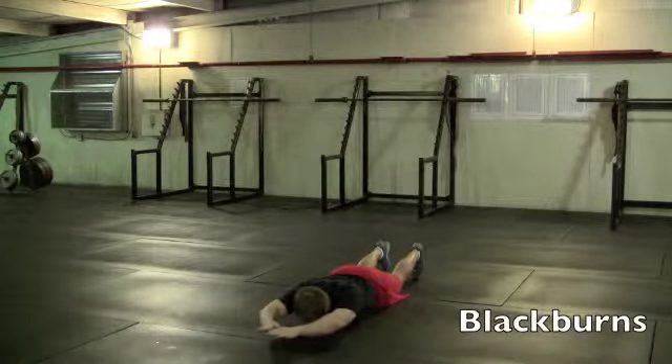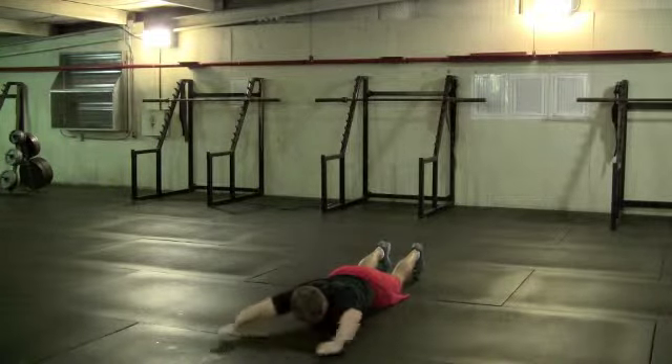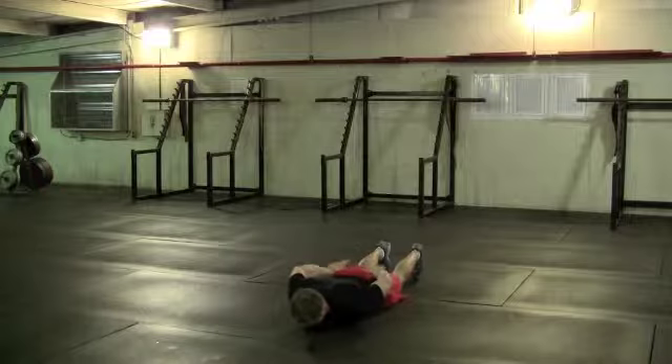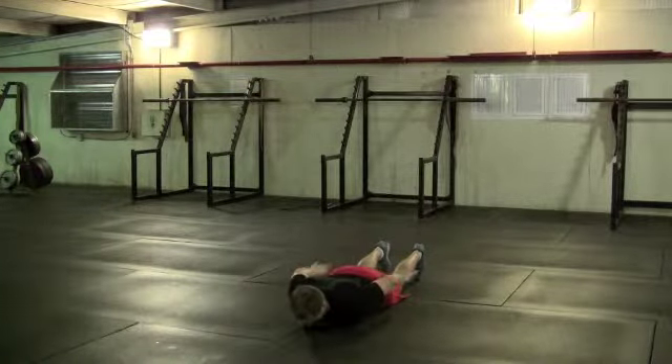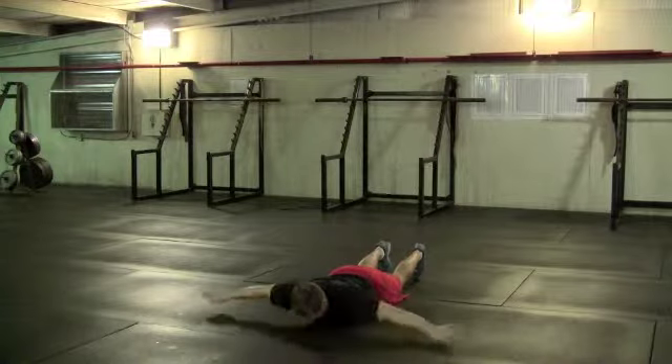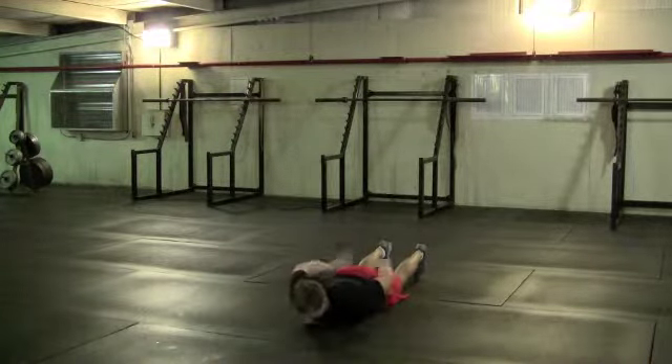With blackburns, your palms will face the ceiling at the back end of the movement, and as they sweep above your head, they'll rotate to the floor. This movement helps keep your shoulders mobile. The big thing to look for is that you don't arch up to get your face away from the dirty gym floor — keeping your head more neutral will make for a more natural movement.